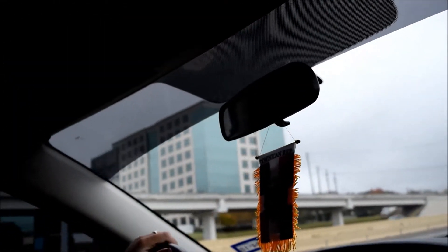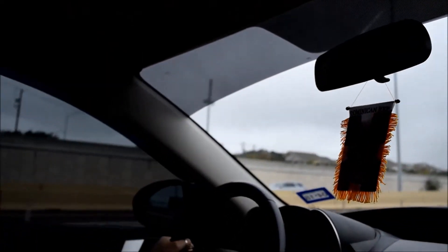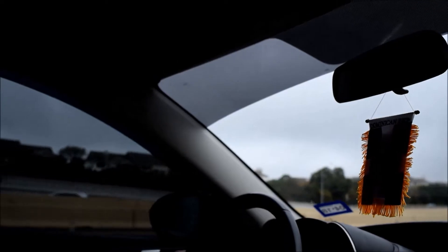On the highway now, trying to find some empty stretch to do a couple of pulls. Right now I'll just keep quiet and film the turbo flutter and blow-off valve sounds for you guys to hear.